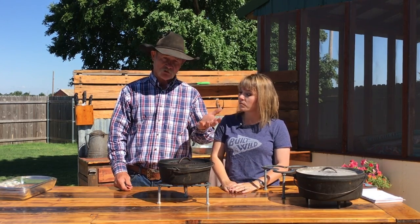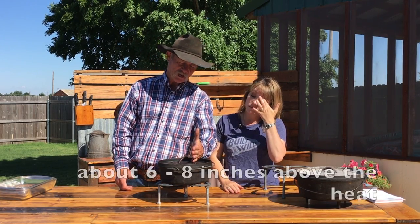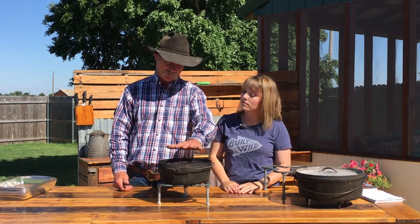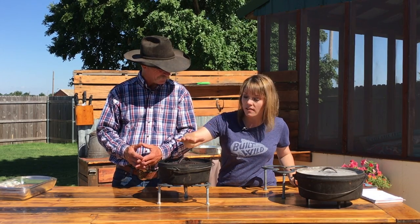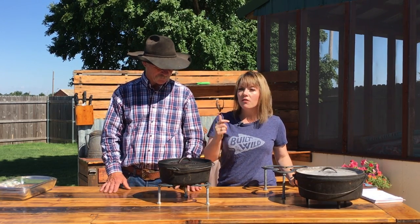Always remember, like we've told you so many times — five seconds. You hold your hand over it and if you can hold it more than five seconds, it's probably not 350 degrees. With Dutch oven cooking, you're kind of obsessed with your watch and that 350 degrees — throw both of those ideas out the window. You don't need to be concerned about 350 degrees. If you use that five-second rule on the top and the bottom, that'll give you the heat intensity that you need.